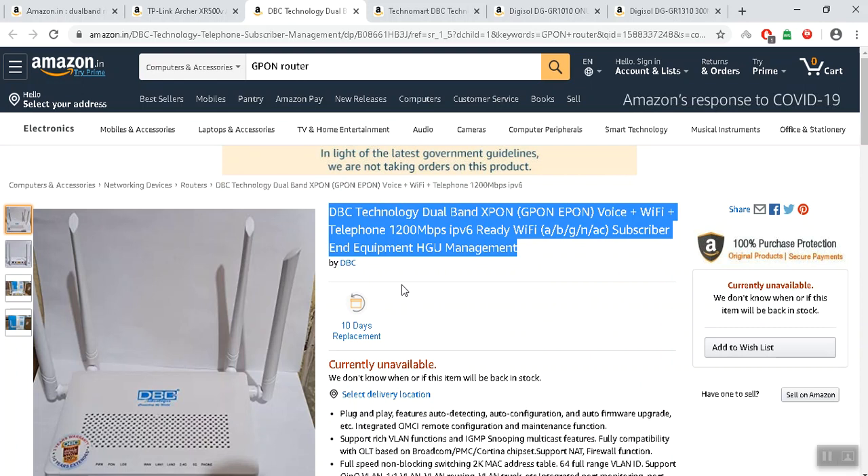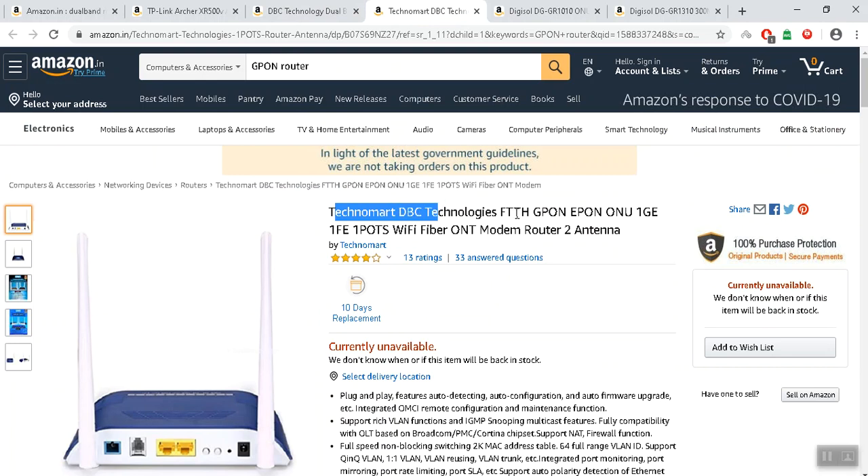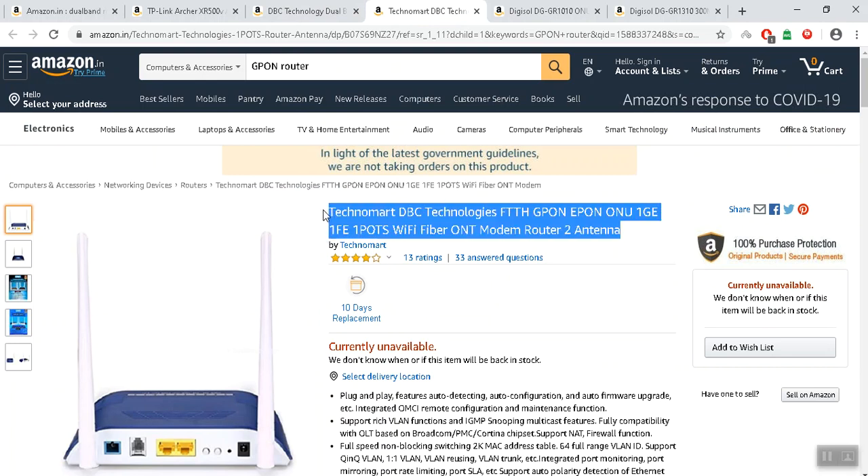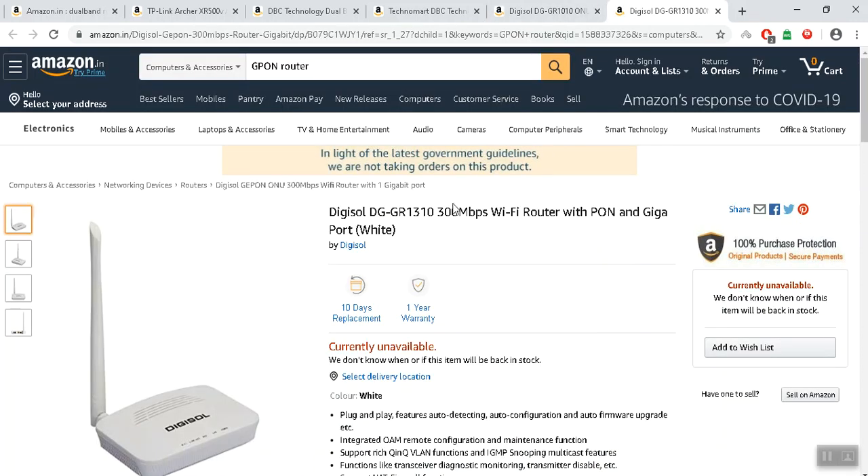This is the dual band — it's a good router. This is the same Technomart DBC fiber broadband router. It has the same WiFi.